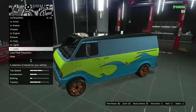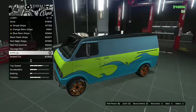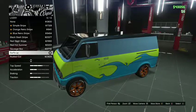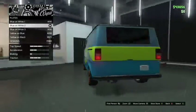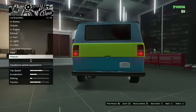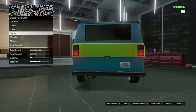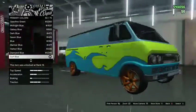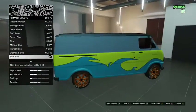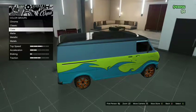Leave chassis alone. Horn depends on if you want to, but I left it alone. Lights I left alone. For the livery, I put the Surfs Up livery on it. Plates I just left alone. For grease spray — the primary color — I went to metallic and chose Surf Blue for primary. I don't think I did secondary at first.